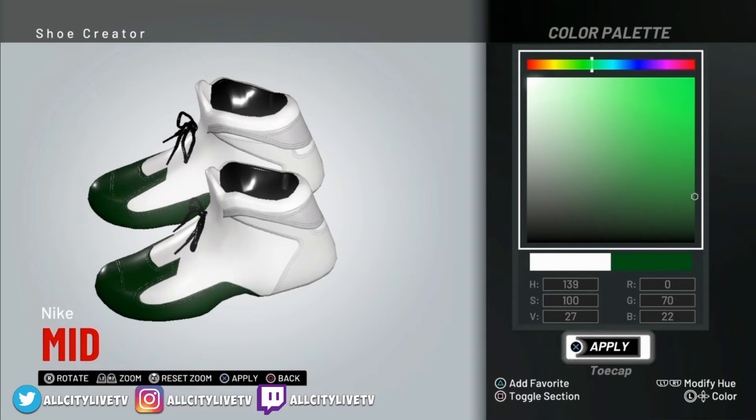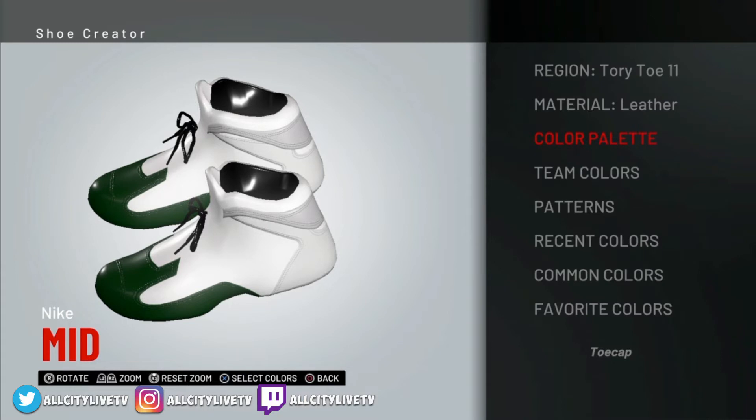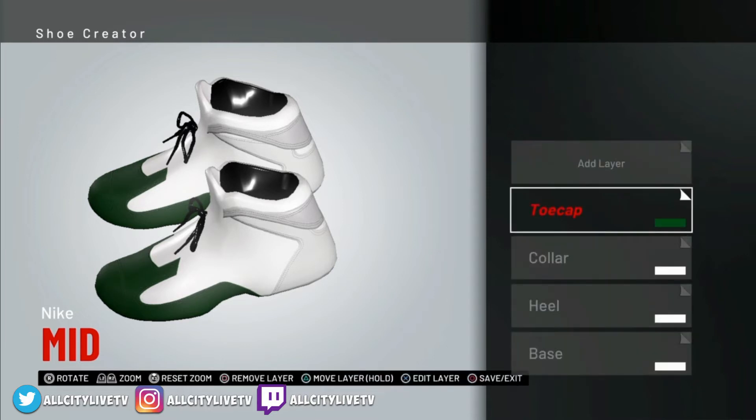Bring the green to 70 — that looks fairly good right there. So the values are 139, 127, 70, 22. Just put the circle where I got it there and hit apply. That's going to be set to fabric — we're going to want our material set to fabric on this. Back out of there.